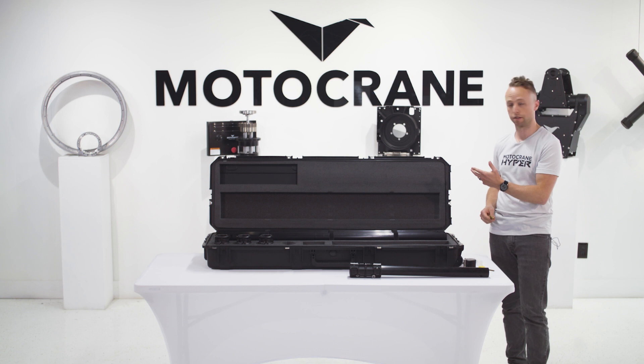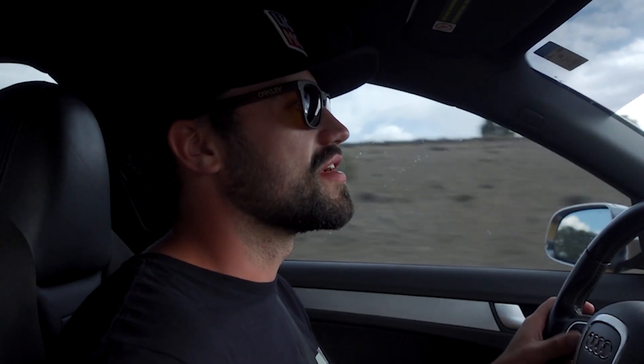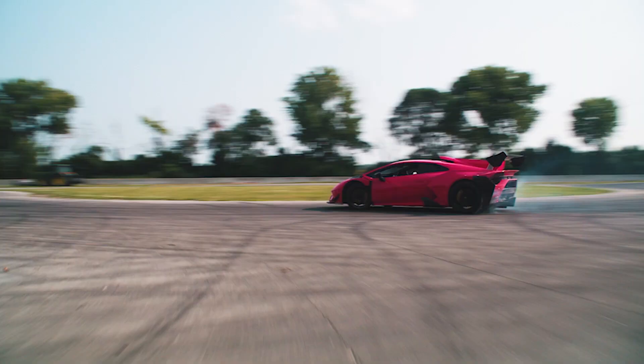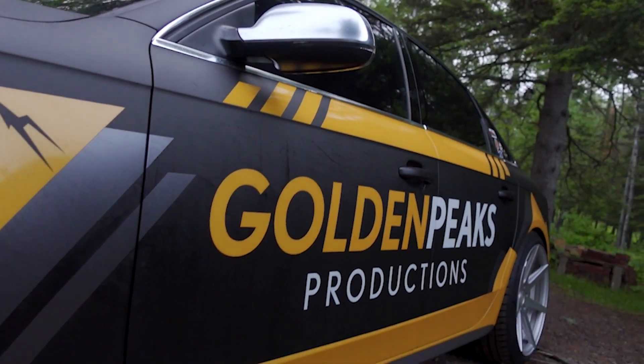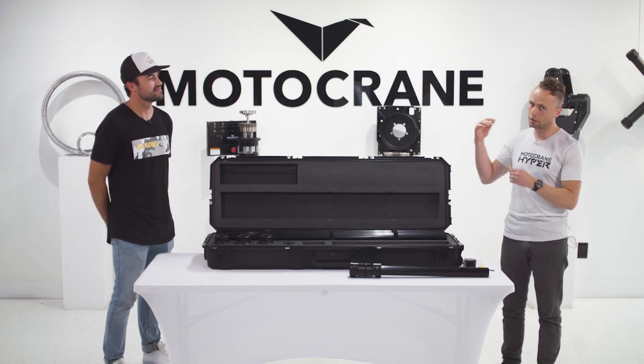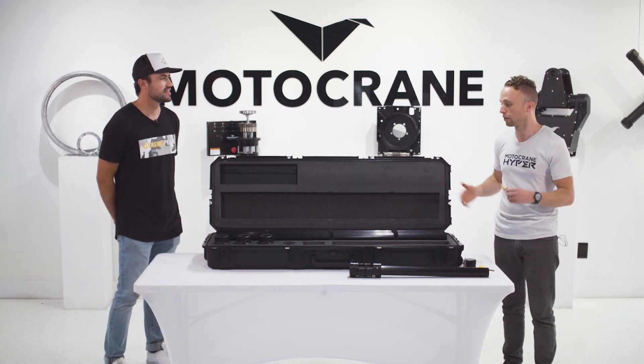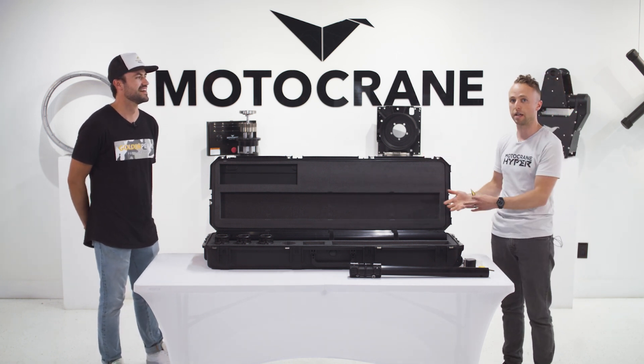I also have with me today Jake Stevenson from Golden Peaks Productions. Jake was made aware of this kit very early on in concept and development. He's going to tell you a little bit about Golden Peaks Productions, what they do, their life with speed rail before the PSC, and how the PSC has changed the game.